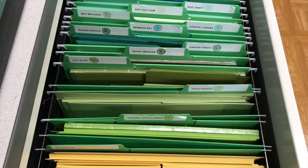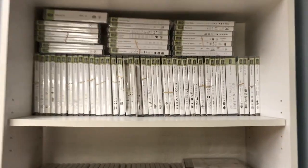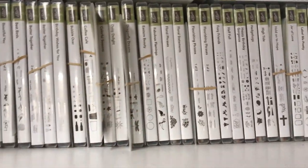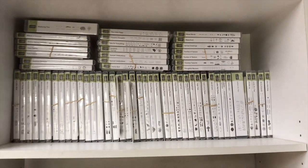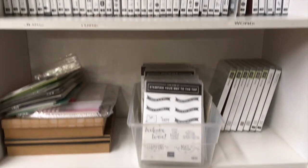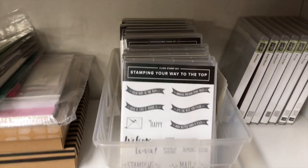Now we'll move over to the bookcase, right next to the filing cabinet. This stores all of my stamps. They're somewhat organized — you can see the rubber bands and the framelits. Lately I've been storing the framelits with the stamp set; I found that's just easier. I rubber band them together and keep them in alphabetical order. Everything on the top shelf is current but not new in this catalog. The next shelf down has stamps new in this catalog, then card kits, brand new occasions catalog items, and some background stamps.